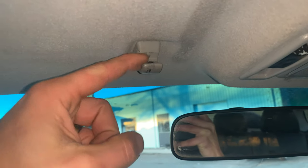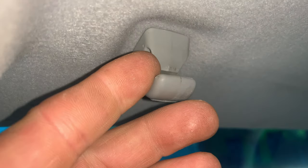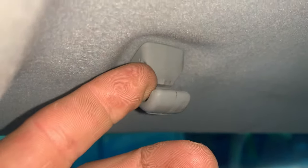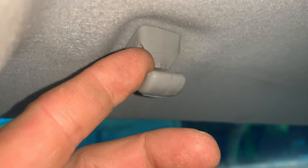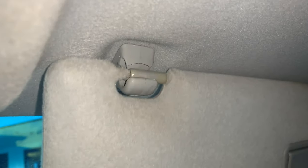Another very common minor issue is that these sun visors tend to snap right here. There's supposed to be a tab that holds this in place, and as you can see on this one it's broken so it's not putting any tension there. These just get worn out with time and snap off. It's not that big a deal but it is annoying that it no longer holds in place the way it should, and almost every single one I've ever seen is broken.